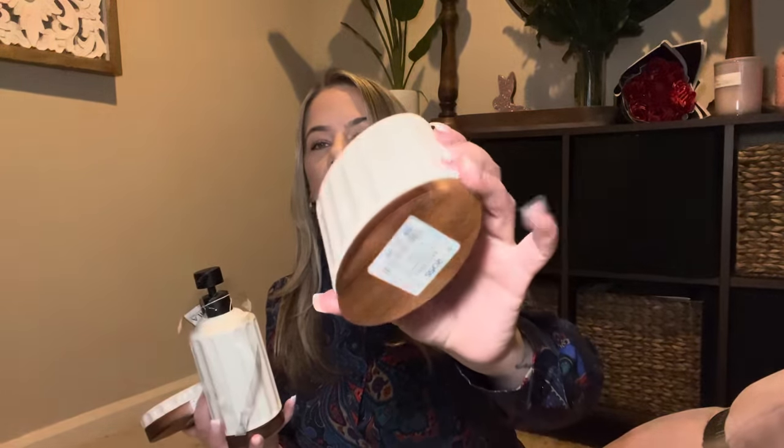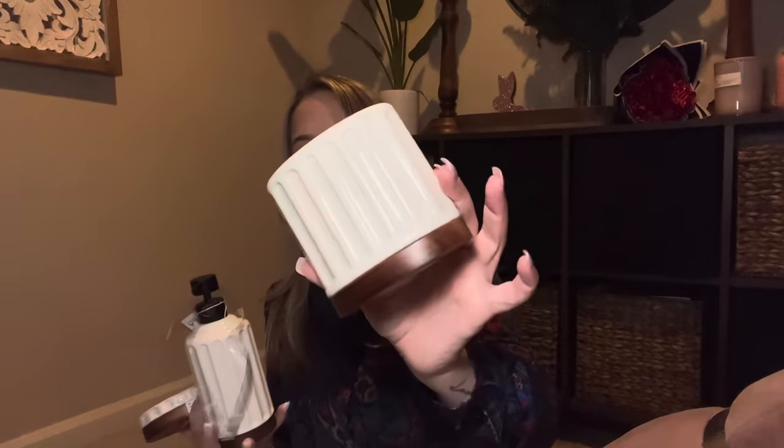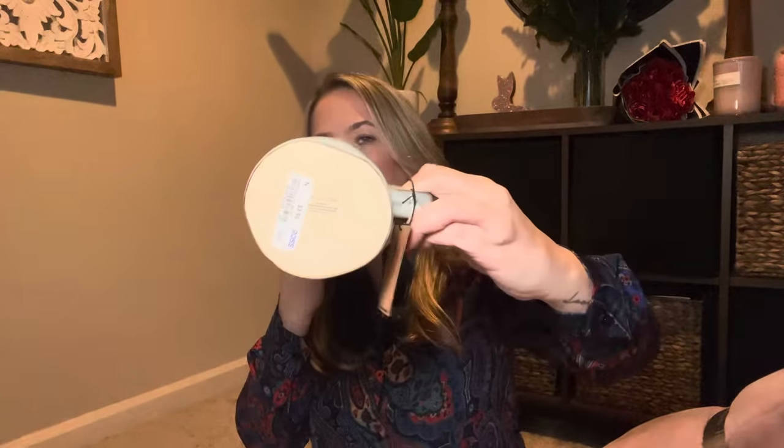I also found this for the bathroom — it was only $5.99. It's got a tan and ivory design with a wood bottom, and it matches the bathroom set perfectly. So pretty — I'll have to show you once I get it all set up together. Then I got this random mug because I love how imperfect it looks, kind of like it was done in a pottery class. I love that, so I picked it up.